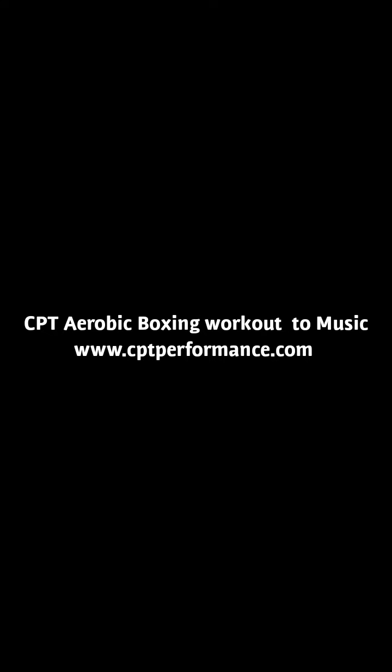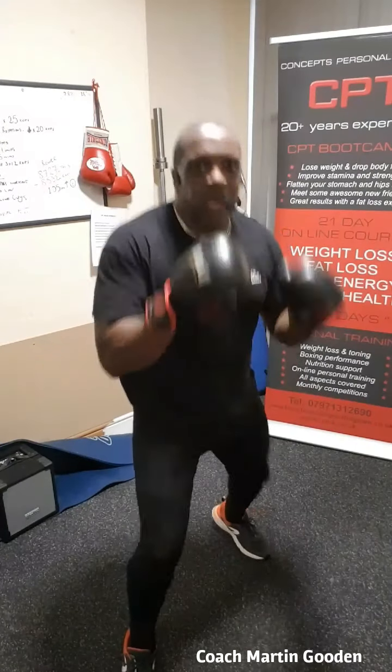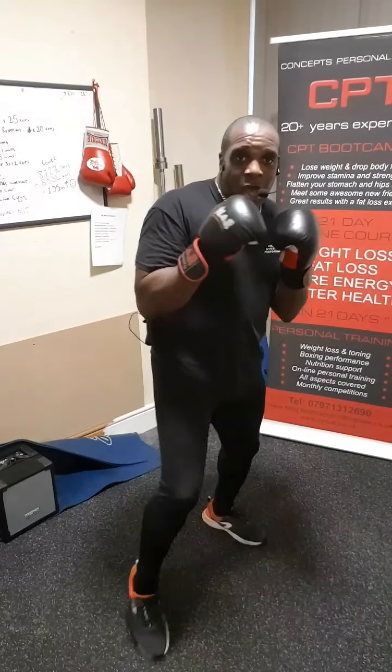Simple CPT Workout. Let's get it done! Okay, bring your left foot in front, right leg behind at the rear. Keep your hands up — this is your guard. He's going to warm up first, slightly.